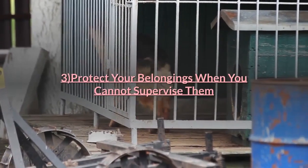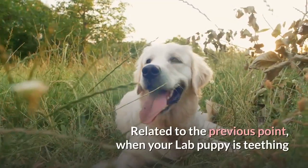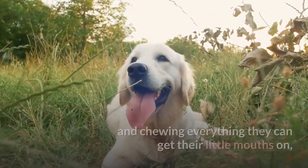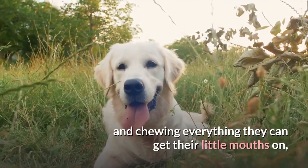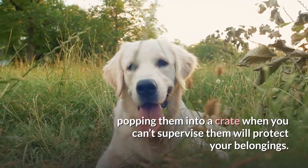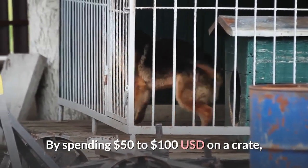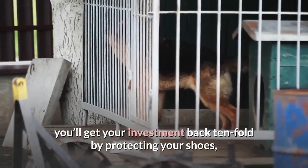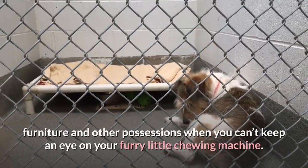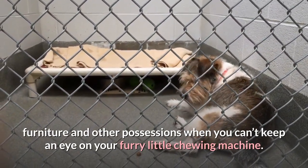Protect your belongings when you cannot supervise them. When your lab puppy is teething and chewing everything they can get their little mouths on, popping them into a crate when you can't supervise them will protect your belongings. By spending $50 to $100 USD on a crate, you'll get your investment back tenfold by protecting your shoes, furniture and other possessions when you can't keep an eye on your furry little chewing machine.